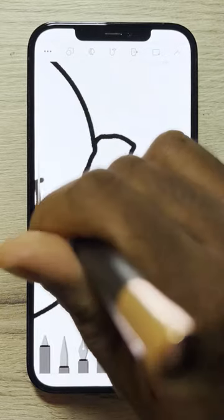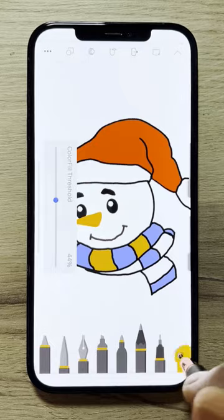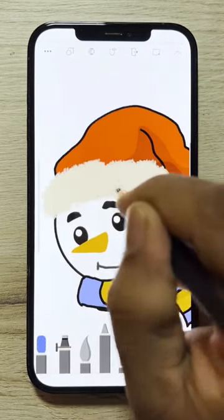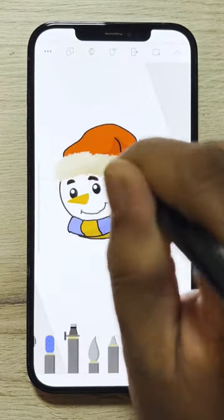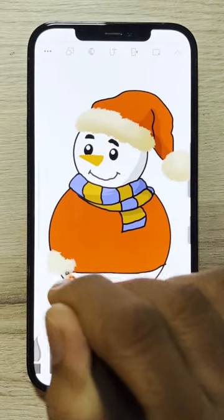Draw a scarf and fill in the colors. Use the spray tool and draw the hat. Draw a circle for the body and fill it in as well.